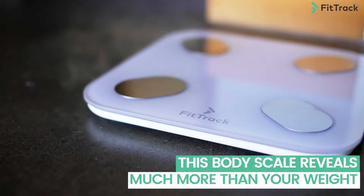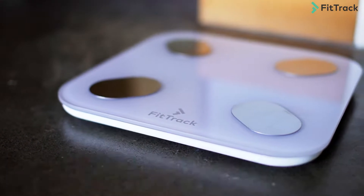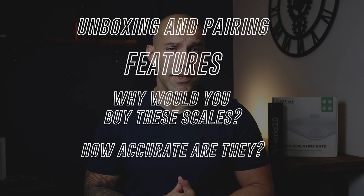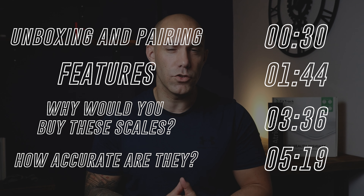I've been using the FitTrack Dara scales for the last few weeks as my main fitness scale. In this video I'll break down all the features, how accurate they are, and if I recommend getting one. I've left timestamps on screen if you want to skip ahead.